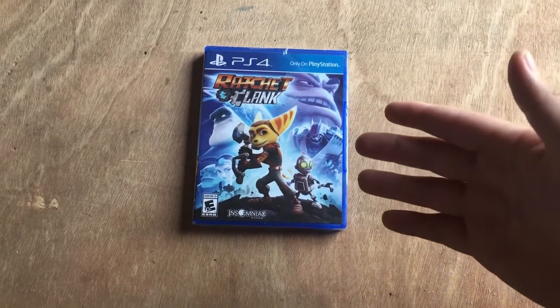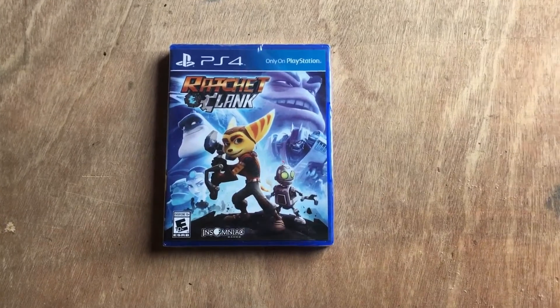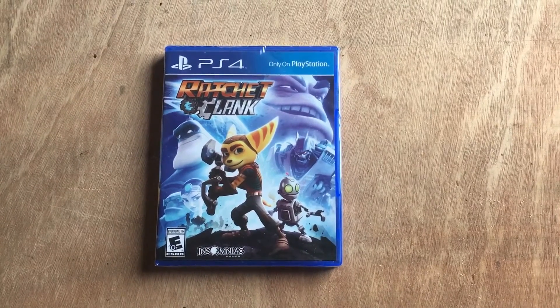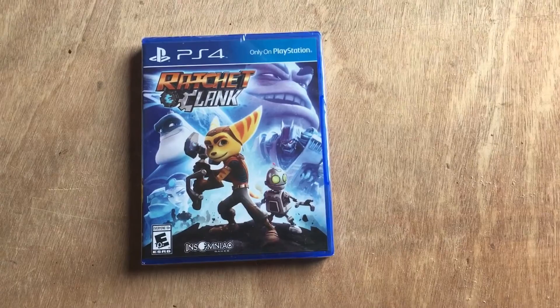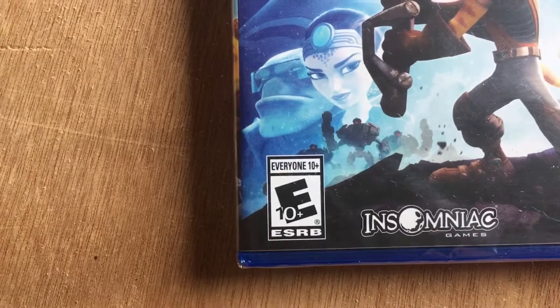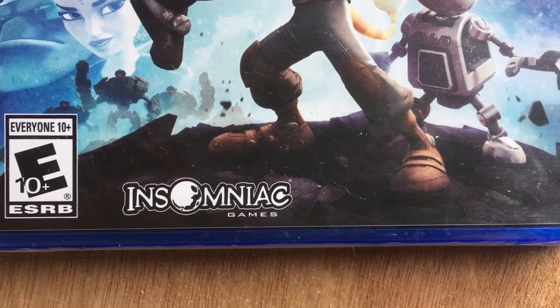How's it going? In today's video we're going to be unboxing this new PlayStation 4 game — well it's new to me, but it came out sometime in April of this year, and it is Ratchet and Clank. Only on PlayStation. Everyone 10 plus. Insomniac Games.